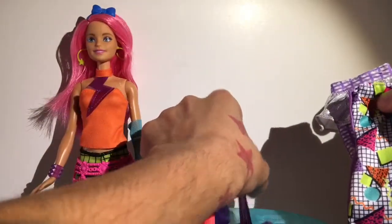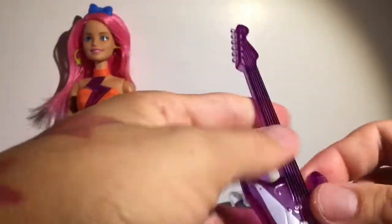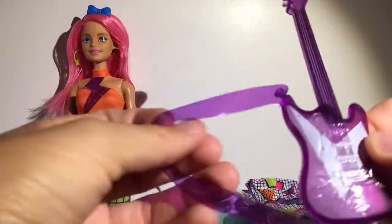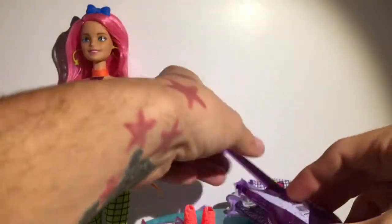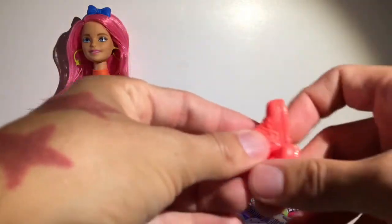She also comes with her guitar, and I was a little disappointed with the guitar - being Barbie and the Rockers, this guitar, I mean there's like nothing in the back and it's just purple. This could have been so much cooler, especially because she's supposed to be a rock star. I've seen way better guitars from Barbie and Mattel before, so I don't know what this was all about.